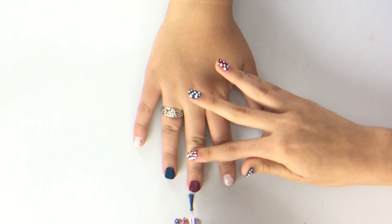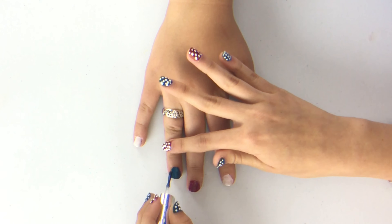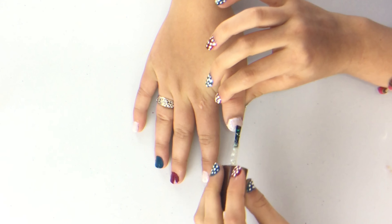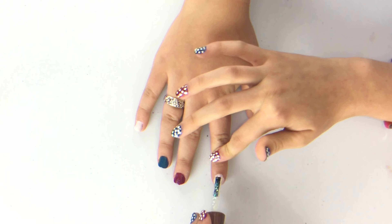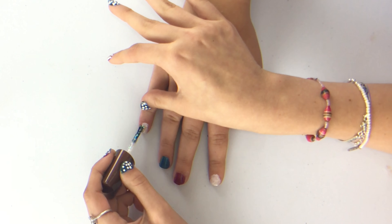Now we're going to add a very fine sparkle on the red and blue nails. Then you're going to put some big sparkles on the white nails. Now we're going to do a second coat on the fine sparkles.